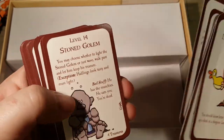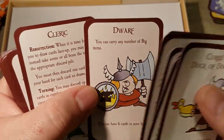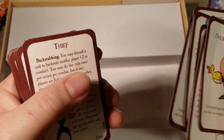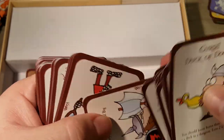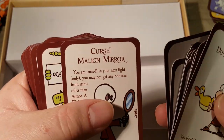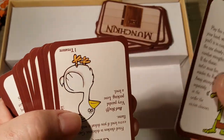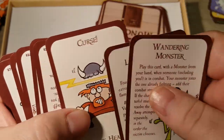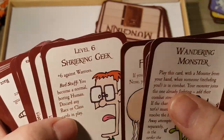Level 14 Stoned Golem. We got a Dwarf, Cleric, Curse — Lose Your Race — Thief, Net Troll, Dwarf again. Curse, Malign Mirror, Wandering Monster. Large Angry Chicken, Curse, Floating Nose, Shrieking Geek, Warrior, Hippogriff, Elf, Curse — Lose Your Class — Amazon, level 14 Unspeakably Awful Indescribable Horror, Halfling, Face Sucker. I'm really upset that so many of these are upside down — quick cut, be right back.